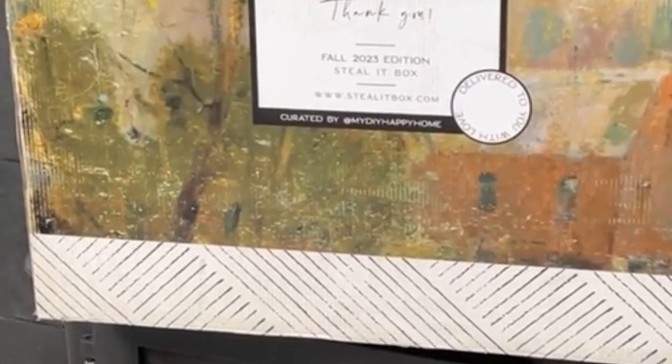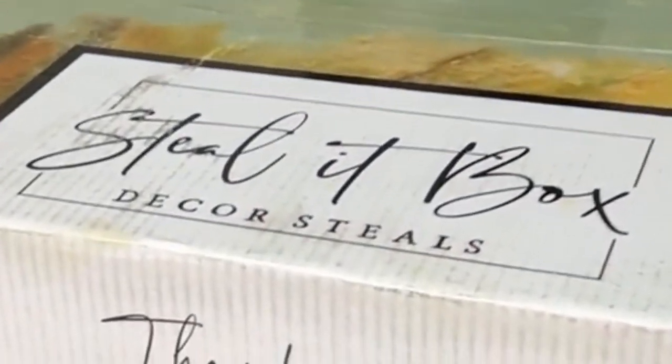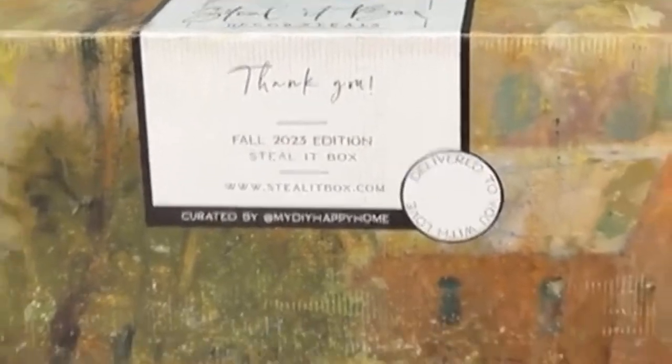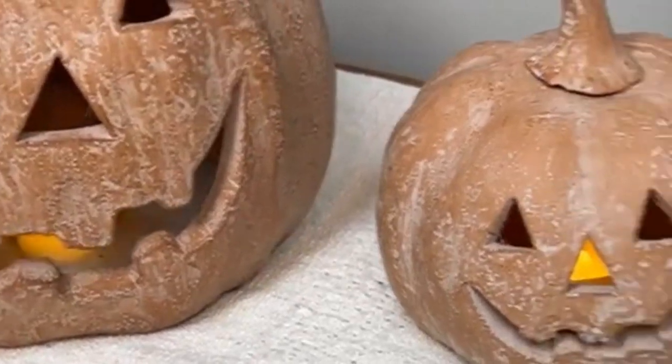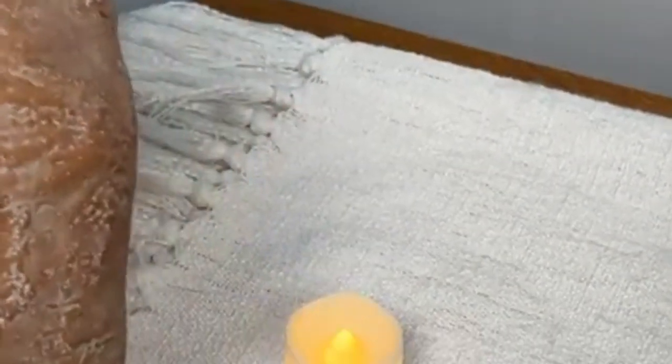Hello friends, it's Heidi and we are live with the fall steal it box from Decor Steals. This box is substantial this fall, bringing you all kinds of fall treasures. Check out this duo — these adorable terracotta pumpkins.